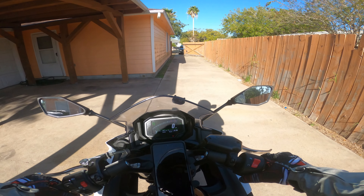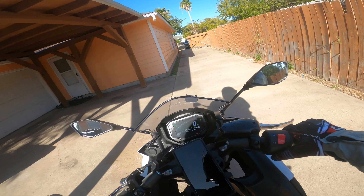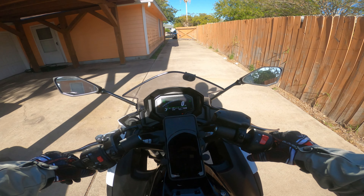All right, see how it sounds. I haven't ridden this in a while and it ain't like my 1000, I'll tell you that much.